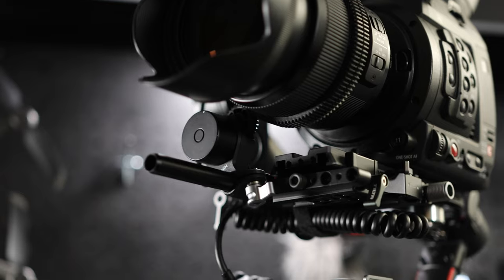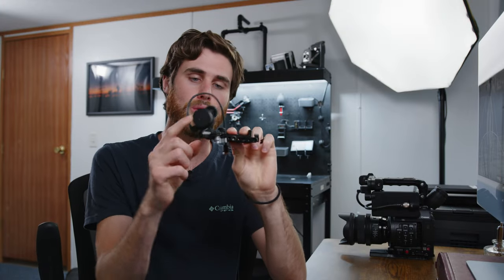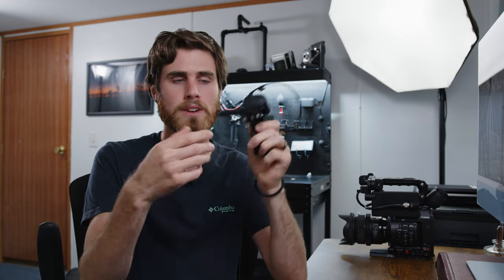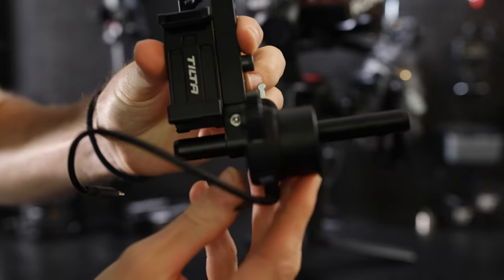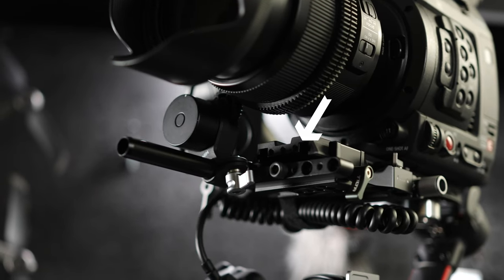Speaking of lenses, let's move on to the focus system, which is a pretty crucial part of this rig. Since the C200's autofocus isn't phenomenal, I really prefer manual focus — it gives me a lot more control. Instead of mounting the focus motor to the end of the Manfrotto plate like DJI suggests, I ended up drilling out DJI's rod holder for the focus motor. This is a 12mm rod and most are 15mm, so I needed to use DJI's rod holder. I drilled it out and mounted it to my base plate counterweight adapter instead of to the front of the Manfrotto plate the camera is on.